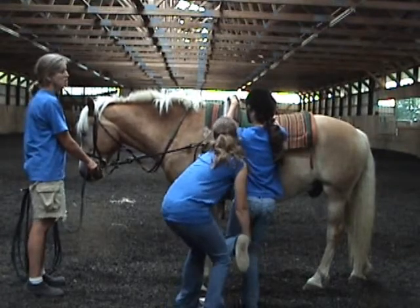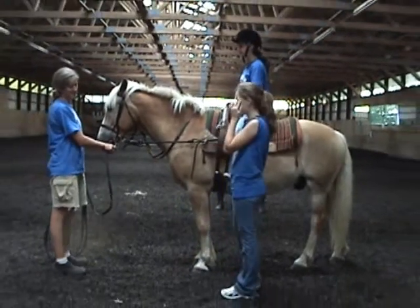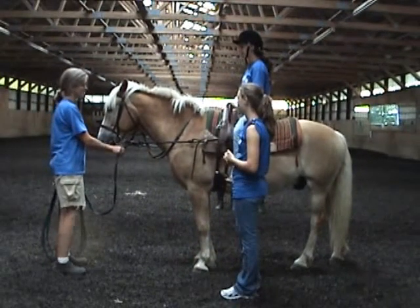Let's say one, two, three — jump. Perfect. Katie is kind of a flyweight to that horse.